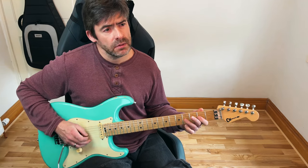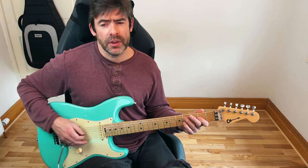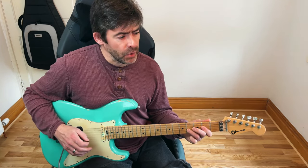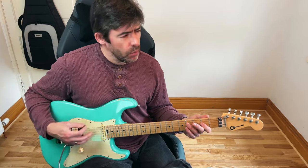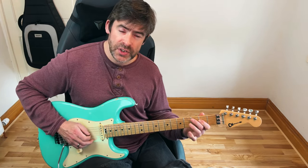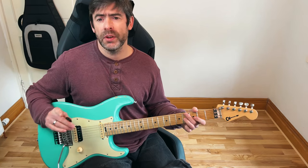Picking-wise, you could do that with a downstroke and an upstroke. Or you might want to flip it around and do an upstroke on the D and a downstroke on the G — whatever way feels comfortable. But basically, that's your two bars, and we play that again. This time, don't do a pull-off; you just do second fret of the D and then fourth fret of the G string. So those opening four bars sound like this.